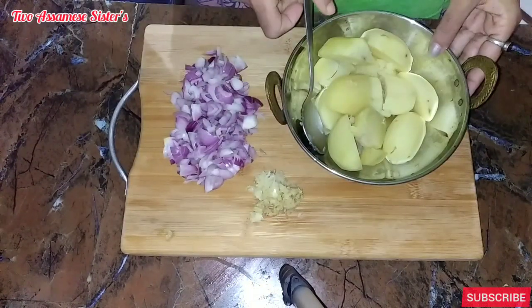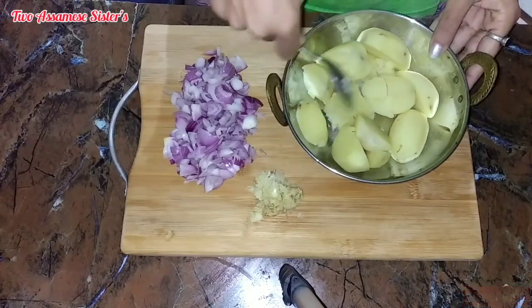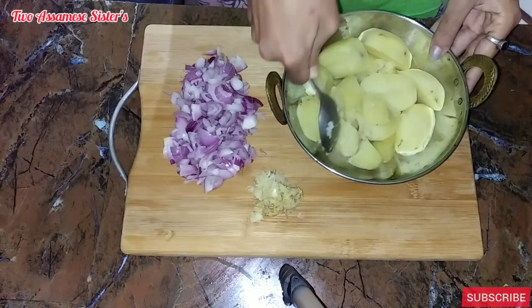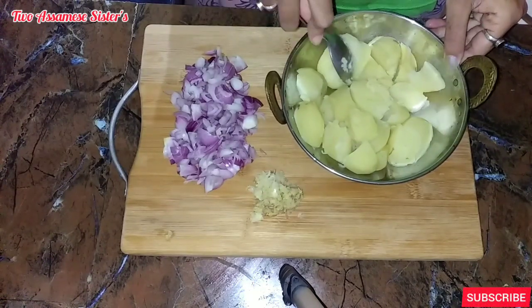Next, I will boil the eggs. Now I will boil the egg. I will boil the egg, then I will boil the egg.